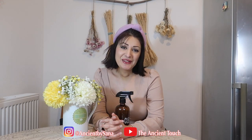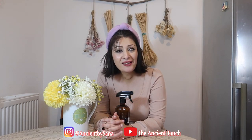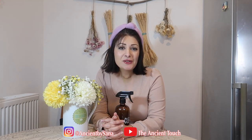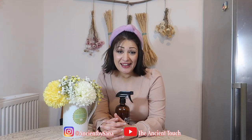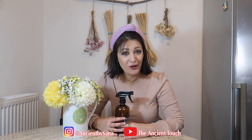Hi everyone, welcome back to my channel. Today I'm going to share another amazing video about DMSO. I'm going to show you how to make a strong hair spray out of this amazing substance, which you can use to really accelerate hair growth and also prevent hair fall.